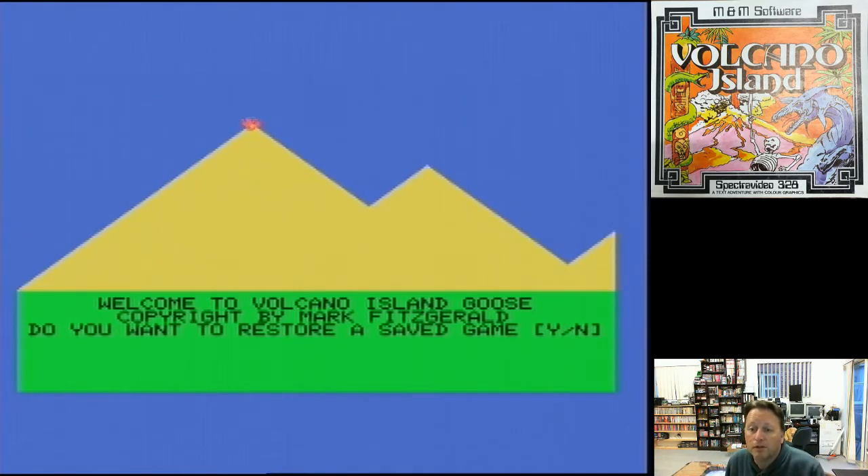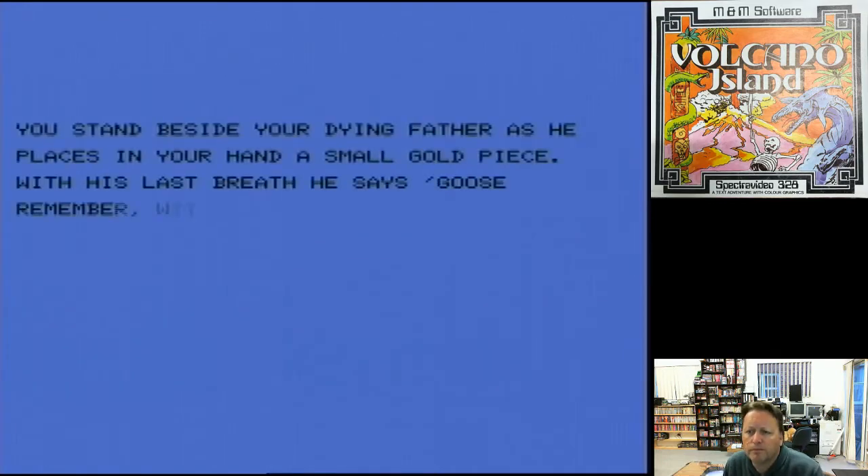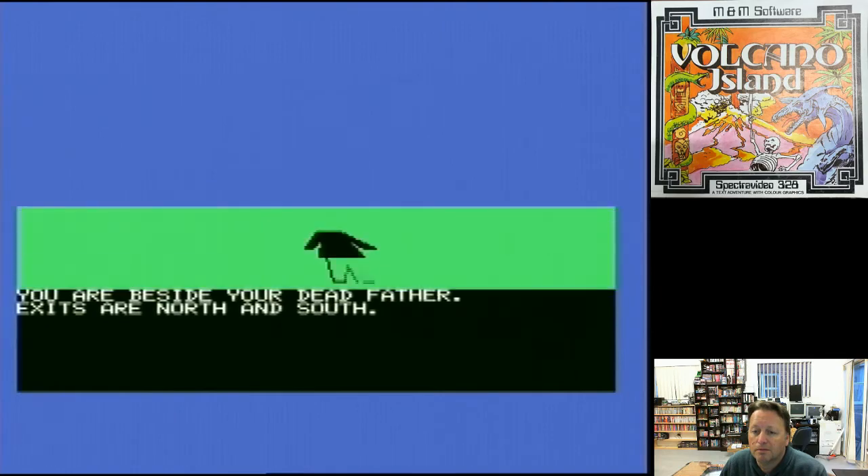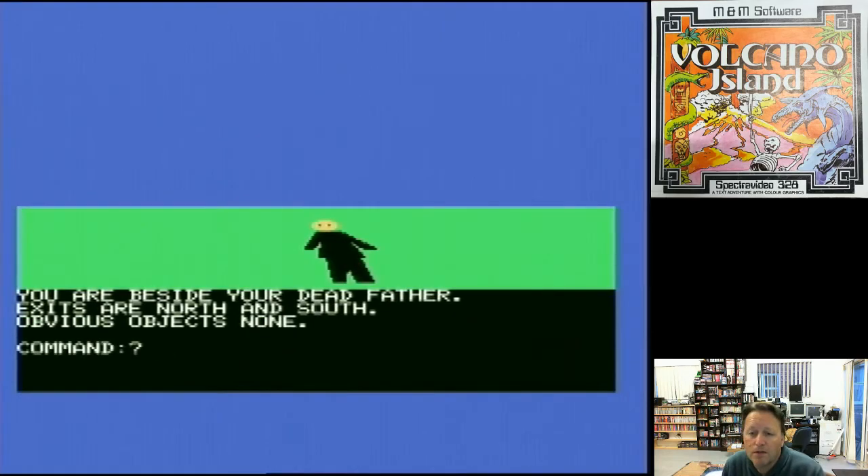Welcome to Volcano Island. Copyright by — so Mark Fitzgerald was the original author. Do you want to restore a save game? Small gold piece. Remember: with gold you can buy knowledge, knowledge leads to wealth, but wealth is not everything. Interesting — that's obviously a little bit of a clue. It's a true graphical adventure.